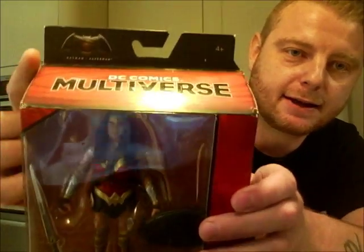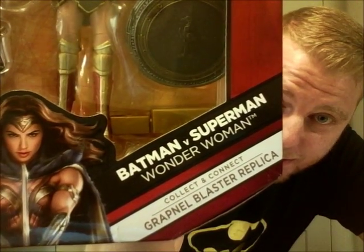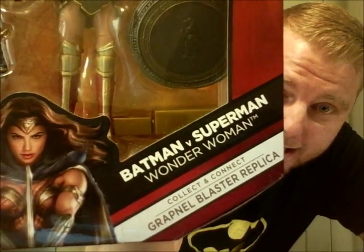Up here is the DC Comics Multiverse logo and the Dawn of Justice symbol. Inside the window box there's a picture of Gal Gadot as Wonder Woman. It says 'Batman versus Superman Wonder Woman figure' and it includes a collect-and-connect Gratnell replica blaster piece. On the side it has the same Gal Gadot artwork. UK or European boxes just show multiple languages instead of the film synopsis.